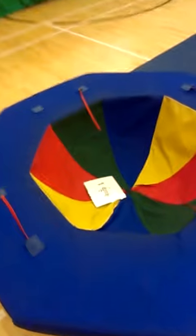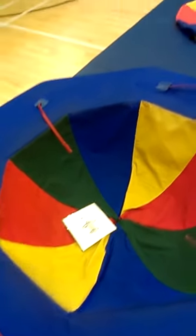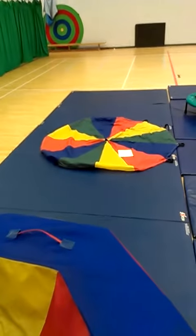Inside or on each piece of equipment is a picture symbol — a PEX symbol — with a movement that relates to the piece of equipment that we're using.